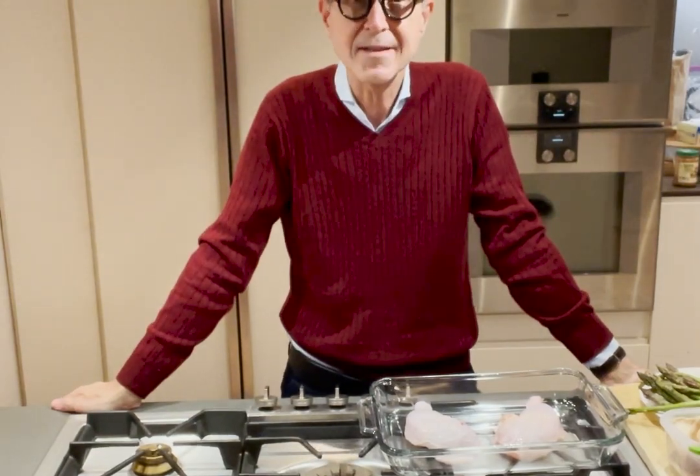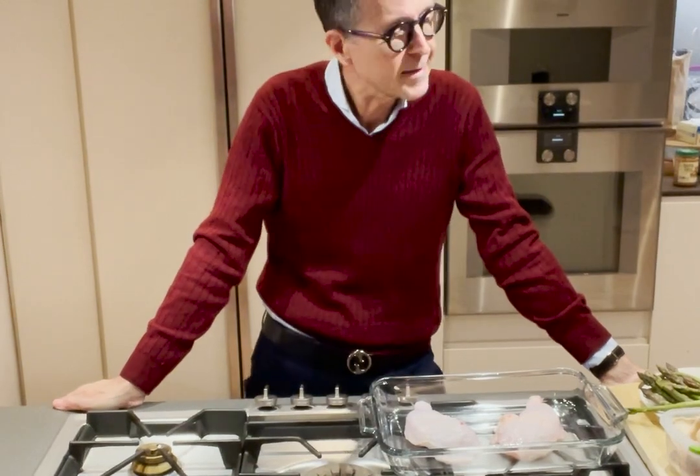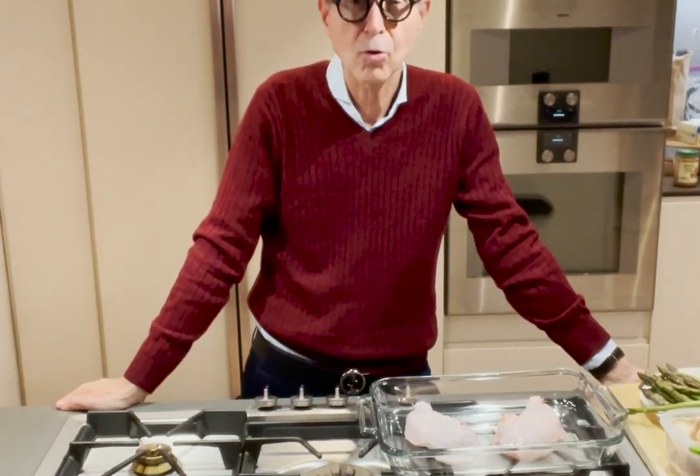Hello and welcome to Cooking with Dr. Fred. I just got home from the office today and I'm going to show you how easy it is to just prepare a quick meal.